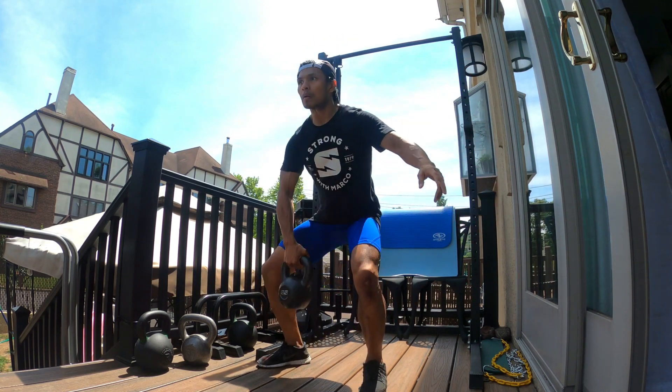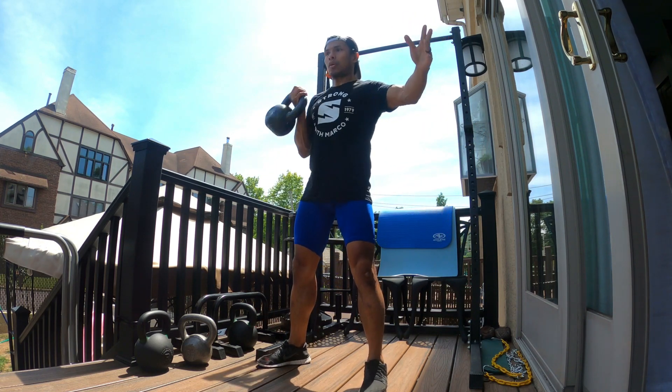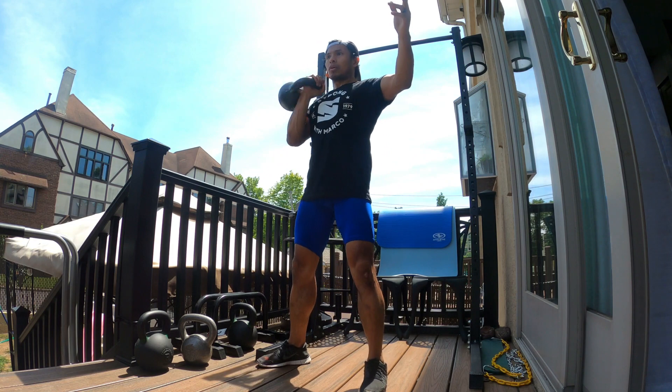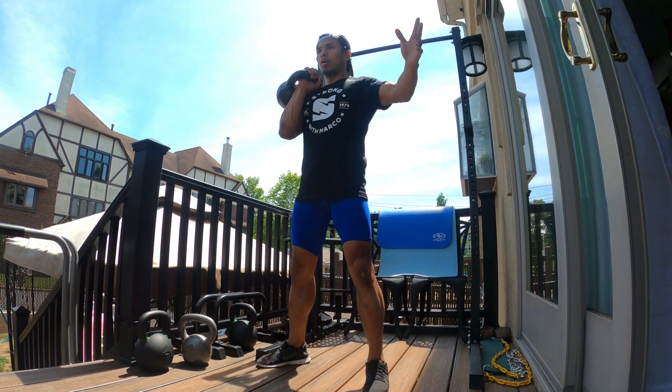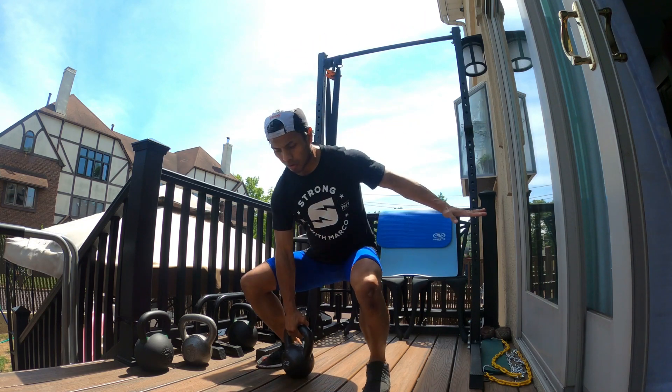As you see here, nice and controlled. Use your body's momentum to swing that kettlebell up. Do not use your back. Keep those knees out, toes out, and always keep that chest high, looking up, keeping that back straight.